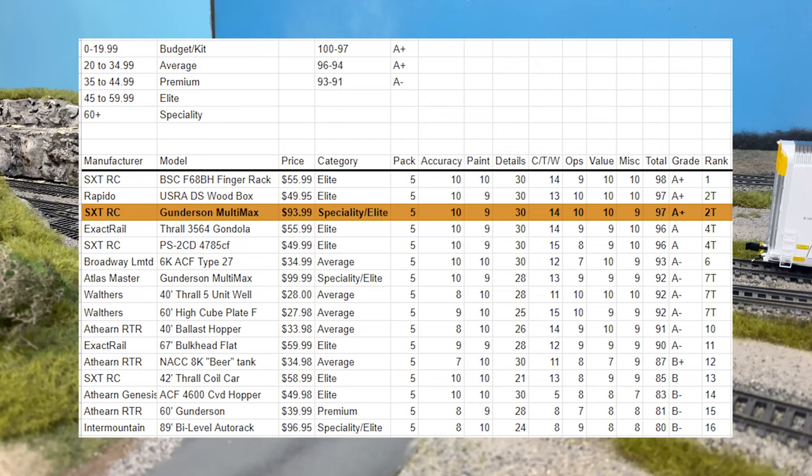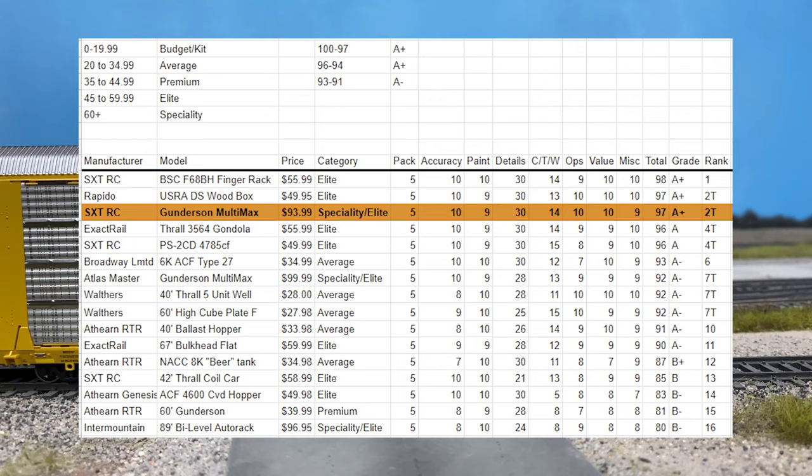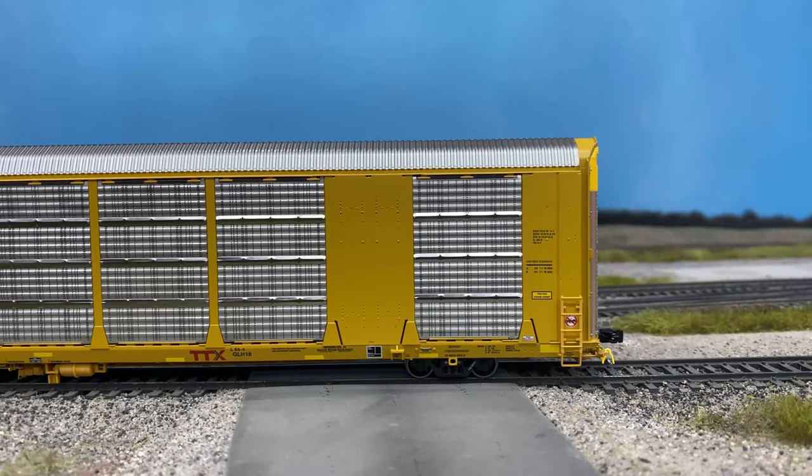Taking away those three points for paint, couplers, trucks, and wheels, and the overall miscellaneous values, when you tally it up and compare it to other models I've reviewed in the past, that puts it tied for second — along with the Rapido USRA DS box car — and second out of 16 models reviewed.